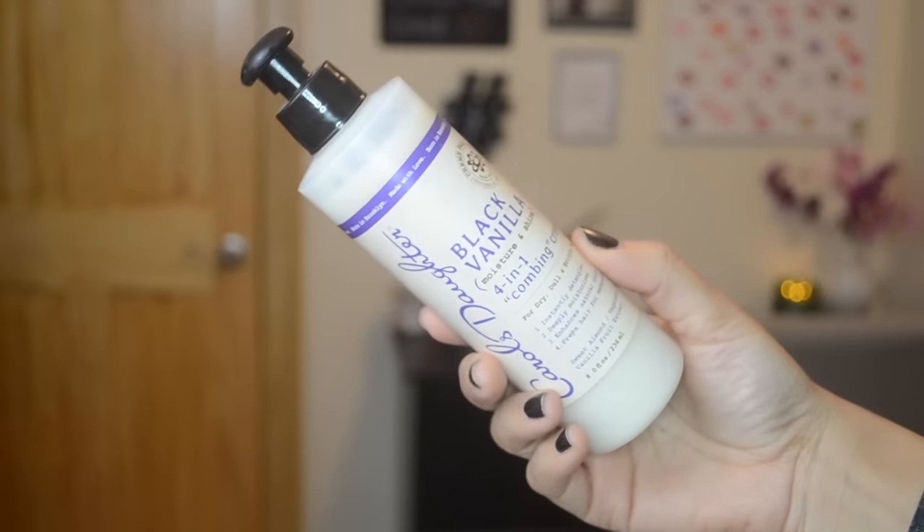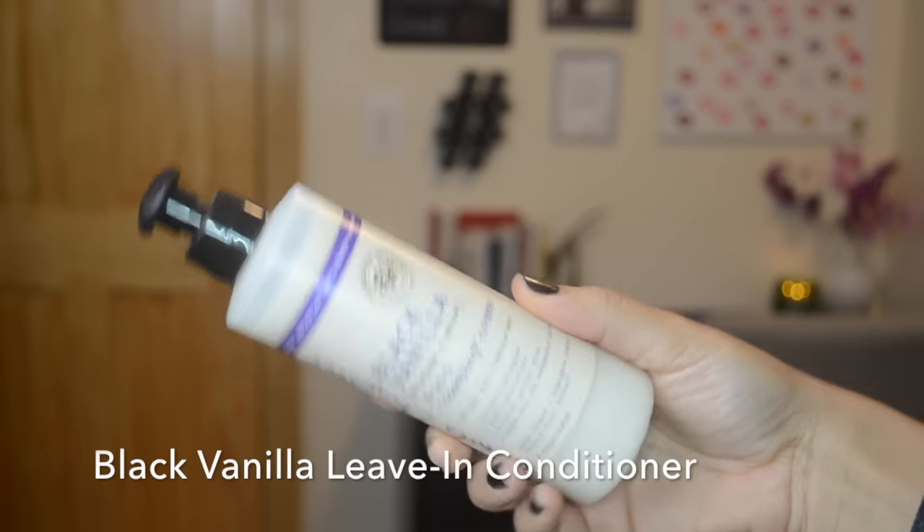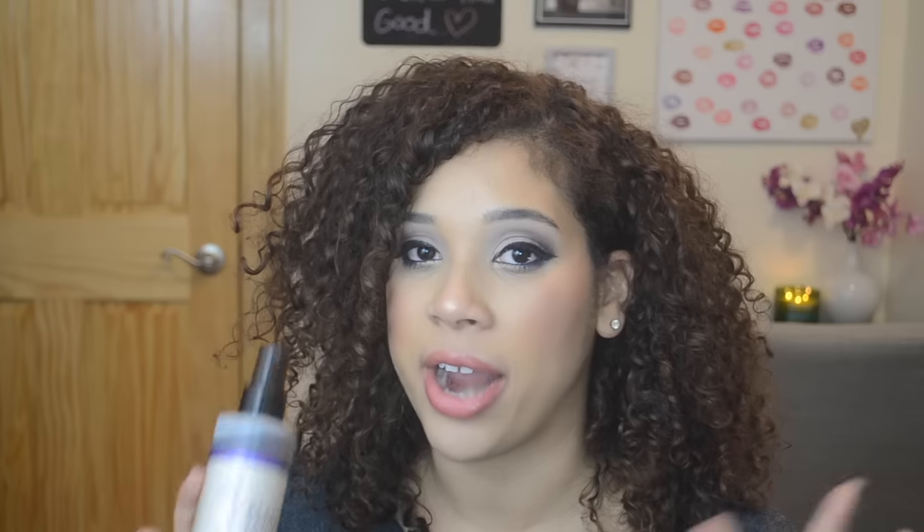Today's video I'm going to be doing a couple of product reviews on some Carol's Daughter products. I recently received a box of products from them a few weeks ago, maybe even a month ago, and there have been some products that I'm absolutely obsessed with and I wanted to share with you guys. The first product is the Carol's Daughter Black Vanilla Leave-In Conditioner — it gives you moisture and shine, improves manageability. You put it in your hair after you've washed it, use it as a leave-in conditioner, and then apply your regular styler. I've really been loving this because it's very lightweight.